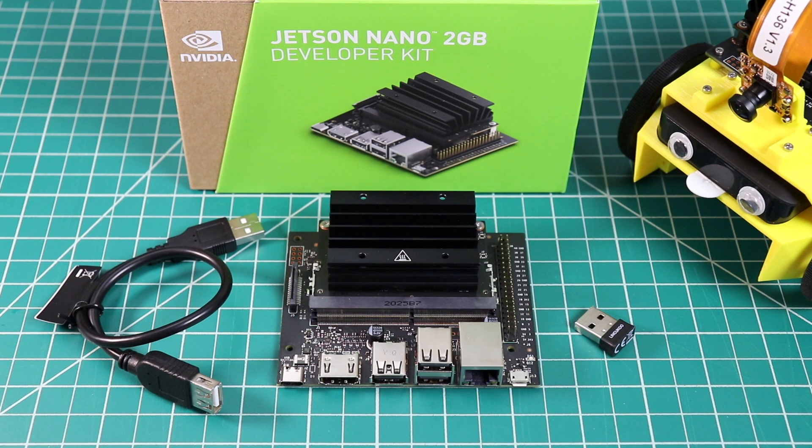In order to run the Jetson Nano 2GB, you will need to provide a USB-C power supply and a microSD card. If you plan on using the Jetson in the instructional videos mentioned in this video, you should get a card with 64GB of memory — I will leave links in the description below. At a price of $59, the NVIDIA Jetson Nano 2GB developer kit is a great gateway into machine learning. The low price and small size makes this kit suitable for makers, students, and educators who need a lot of computing and machine learning power at a low price.